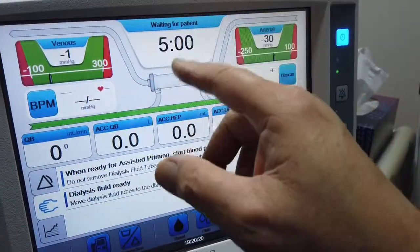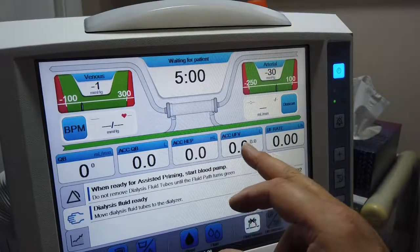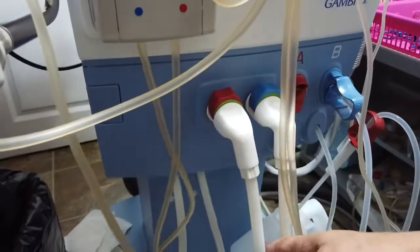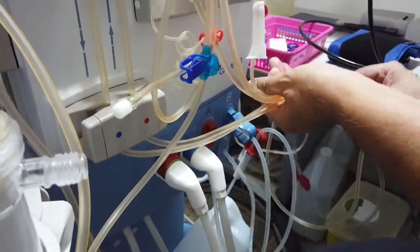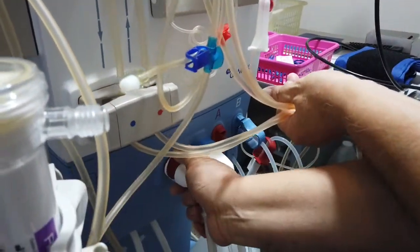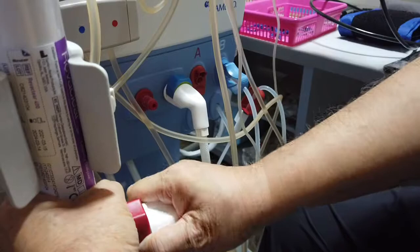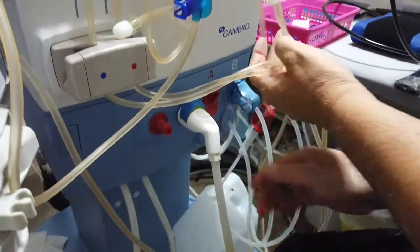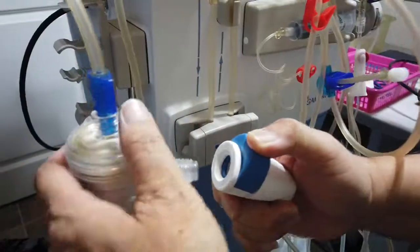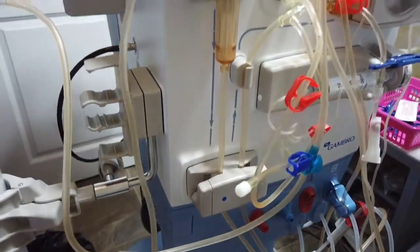My self-check is finished and the indicator is green. Now I attach my water lines to the dialyzer. I put the lines out of my way, push and pull out the red line, then push it into the bottom and give a little twist to make sure it's nice and tight and tucked in. I do the same for the top blue line and confirm both are secure.